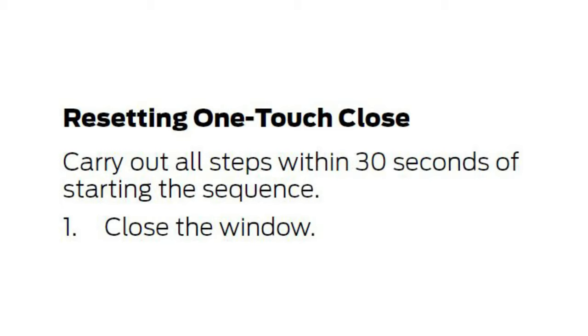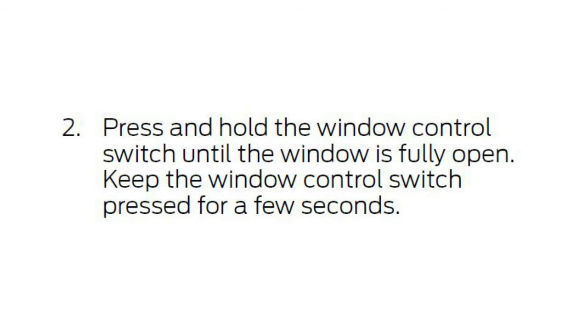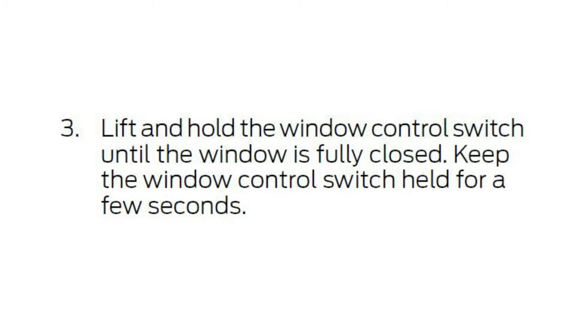Step one is close the window. Step two is press and hold the window control switch until the window is fully open, then keep the window control switch pressed for a few seconds. Step three: lift and hold the window control switch until the window is fully closed, and keep it held for a few seconds.